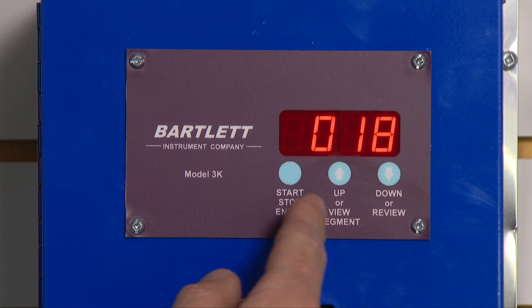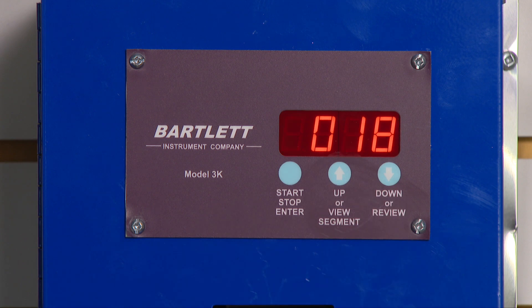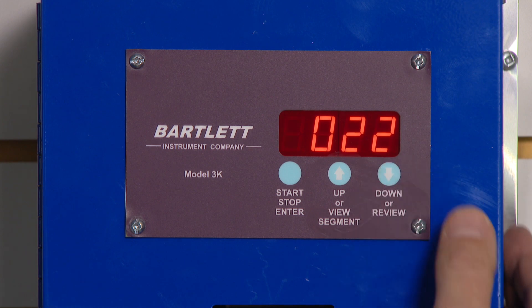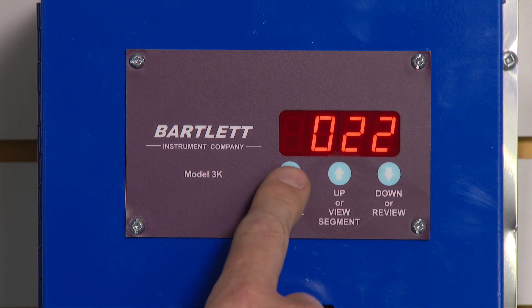Now I need a cone number. Currently it's set to cone 018. Let's say I want to fire to cone 022. I can use my down key to get 022 on the screen. I press enter.